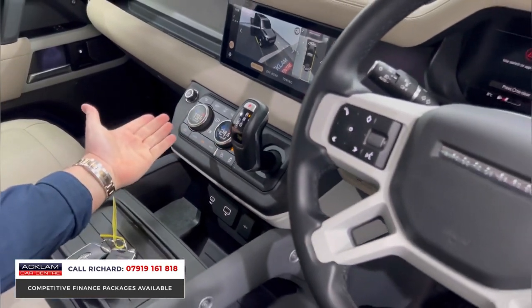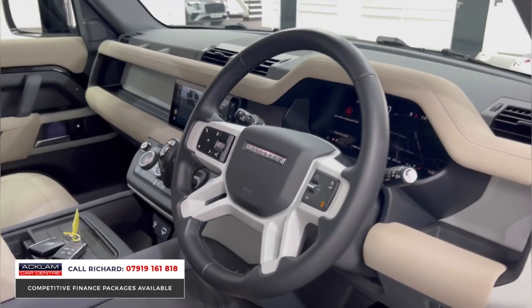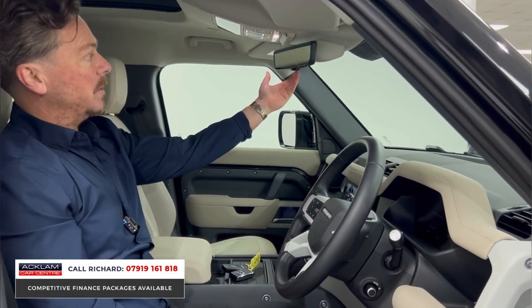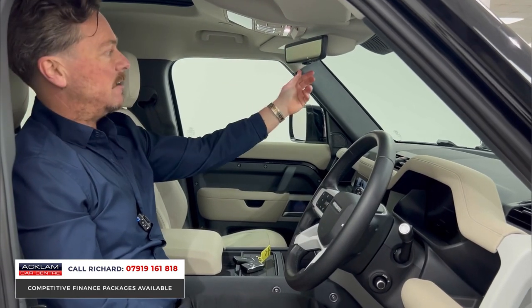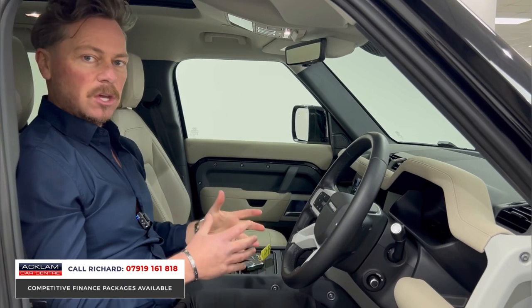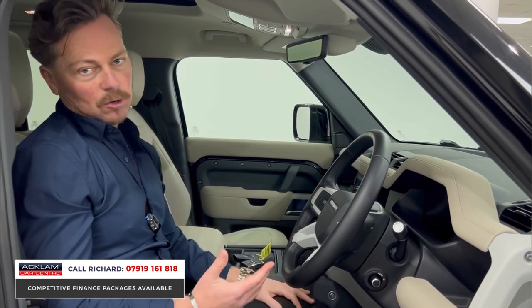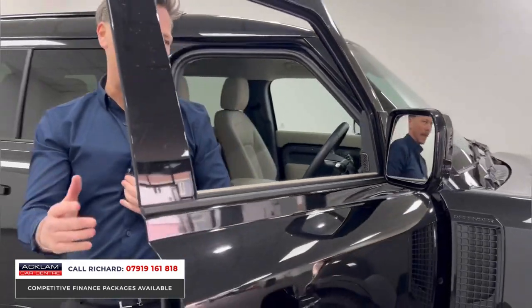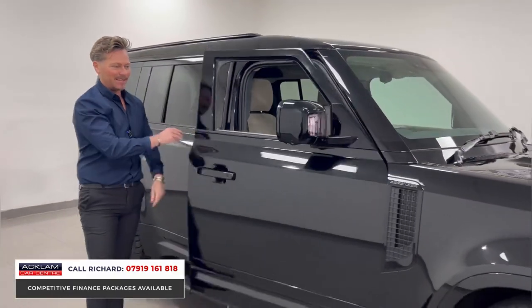We've also got heated front and rear screens. One feature I haven't mentioned is the clear sight camera — at the flick of a button on the mirror it switches to the camera in the aerial, giving a clear rear view. It's a fully loaded car at a brilliant price point, in like-new condition, with a great color exterior. With that family pack and deployable tow bar, it doesn't get much better than one of these XS Defenders.